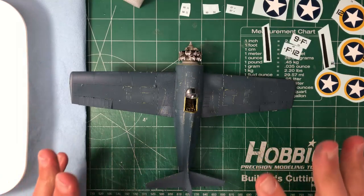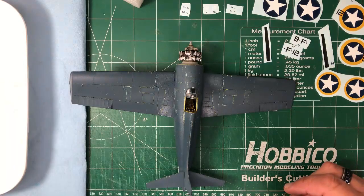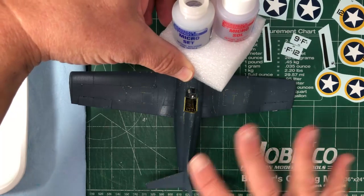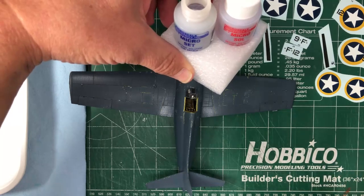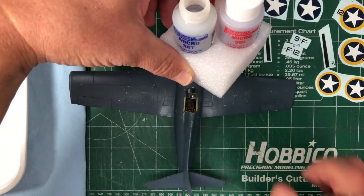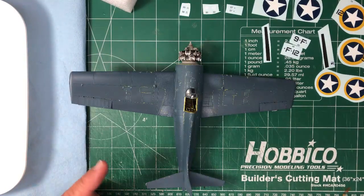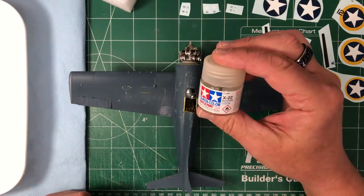I've got all my decals cut away from the sheet — everything I need, which on this scheme isn't a whole lot. I've got my water and my setting solutions; I use Microset and Microsol. I'll use Microset initially and then maybe a little Microsol on top — I saw someone on YouTube use Microsol underneath for Eduard decals so we might go that route as well. In anticipation of the decals, I did clear coat the primary areas where they would be placed using Tamiya X22.